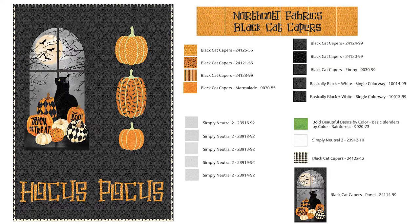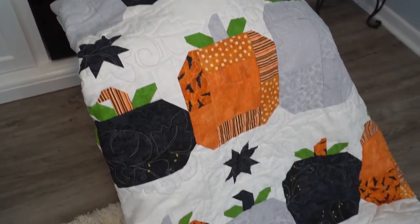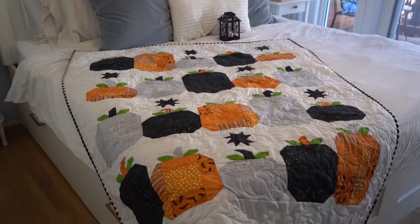I decided to use the Northcott Fabrics Black Cat Capers. I was inspired particularly by this panel — it really reminded me of the cat from Hocus Pocus, so I decided to make a Hocus Pocus themed quilt. I had previously done a quilt called Hocus Pocus, a pattern from the Pattern Basket, with fun pieced pumpkins using the exact same fabrics. So this is actually a twin to go with that quilt, so both myself and my husband each have a quilt while we sit and hand out candy for the trick-or-treaters.